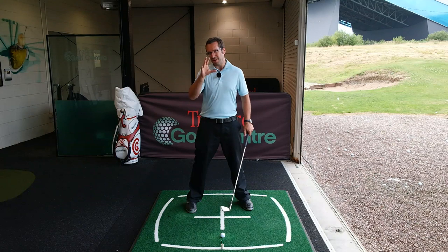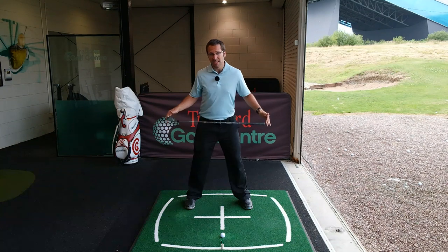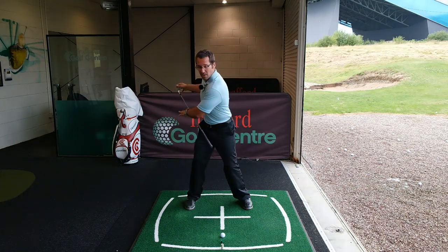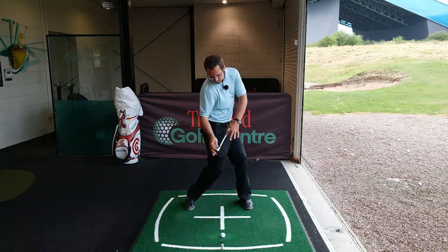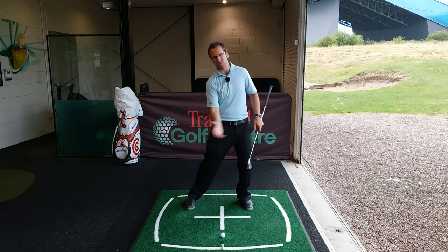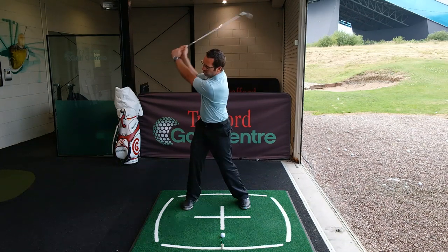Hip turn is something I've done videos on before - please check out the rest of the channel. Basically, from the top of the swing, after the shoulders and body have rotated away, the hips start to rotate through the ball, dragging the upper body along for the ride and really delivering a lot of power into the ball.